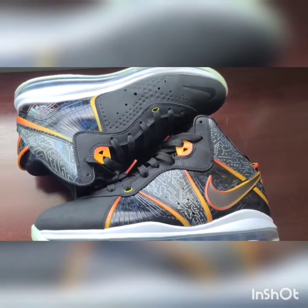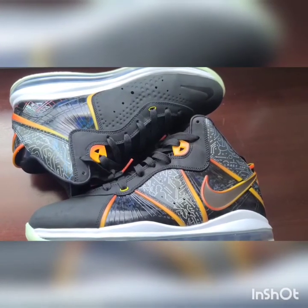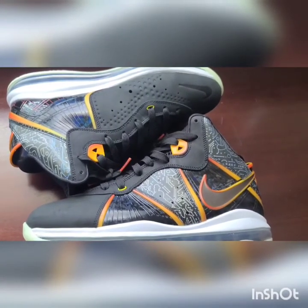I'm so happy I got these for retail. I didn't get a lot of W's for retail this year, and I'm so thankful to get these for retail.